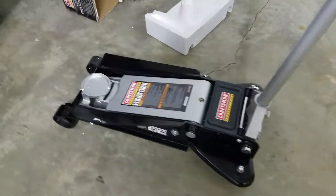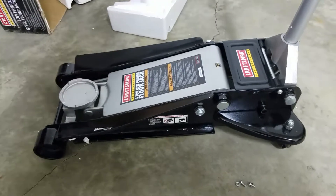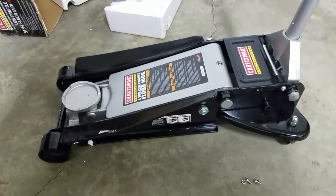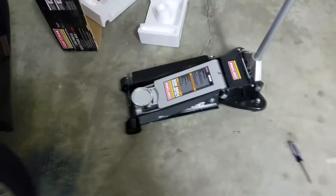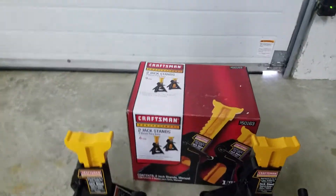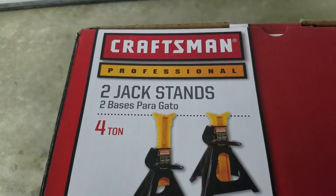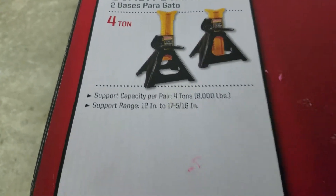If you ladies are looking for a gift for your husband, maybe he needs a new jack — now is the time to get it. I got mine through Sears for $199, and by the time I got the cash voucher it was like $175 total. Here are the jack stands I got with it — Craftsman Professional Series, four-ton, two jack stands.